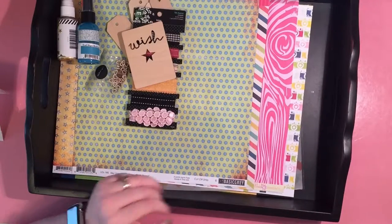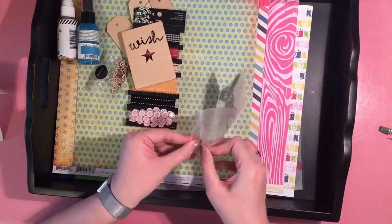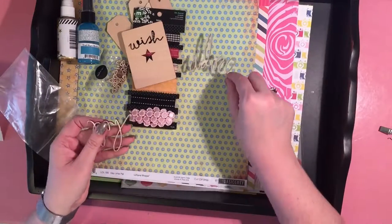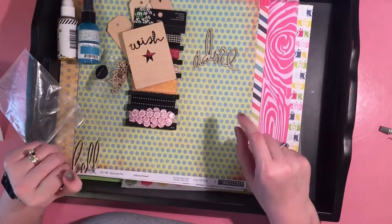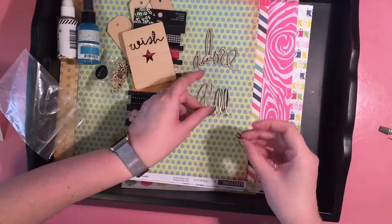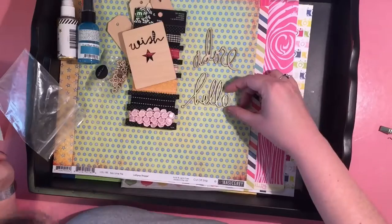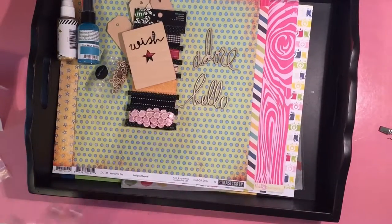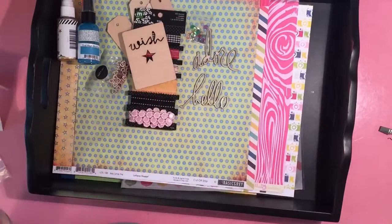Also from the Bash It Kit, I had these Heidi Swapp words that came in a kit and I never used them. I've used three of them now and I've got two left — I want to get this done. That was something I was very proud of in my Bash It Kit: I used up three different items completely out of the packages, and I want this to be another one. I've got the word 'door' left and the word 'hello' left — the O popped off, so depending on the layout I may leave the O off. And I also found a little tiny pack of iridescent sequins, so those are going into my kit.